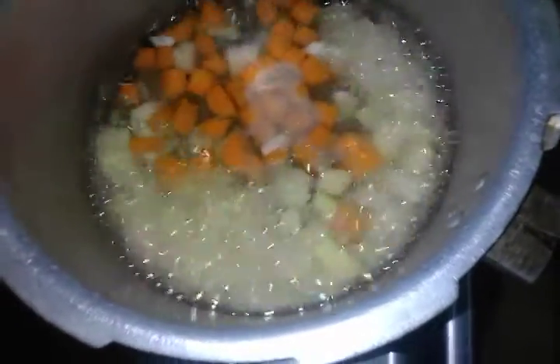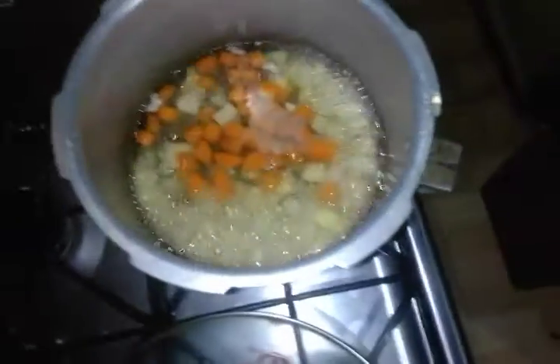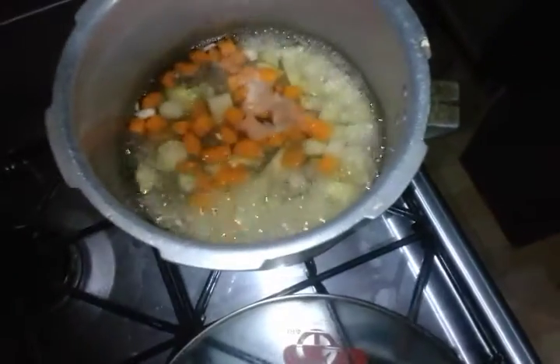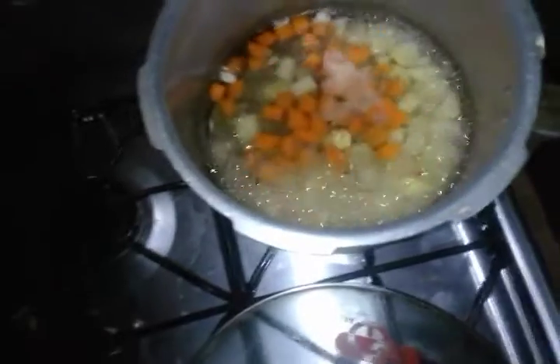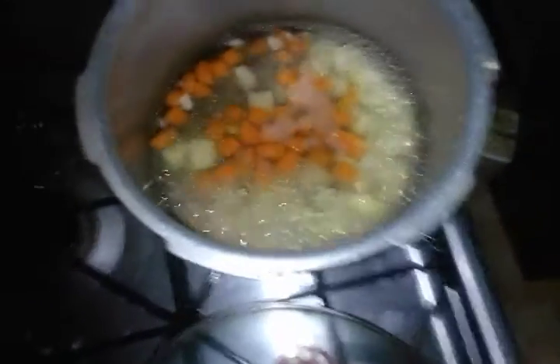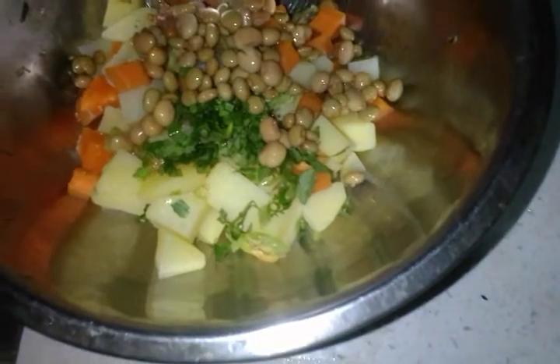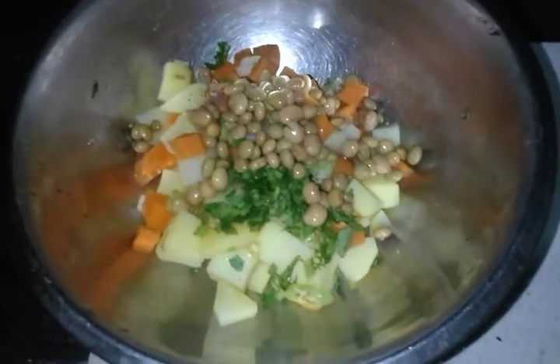I'm going to put it in a little bit, and then add the oil to medium heat. It's not too much. Now I'm going to put the oil on top.